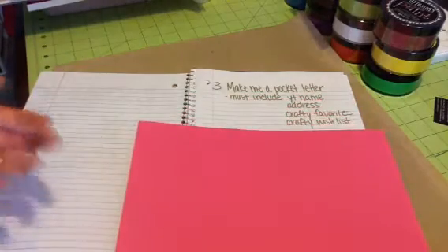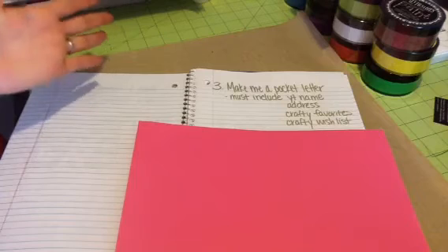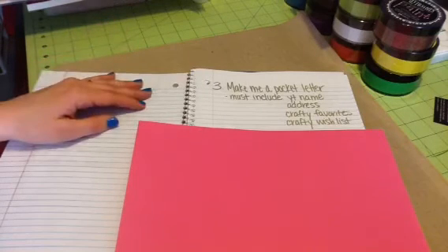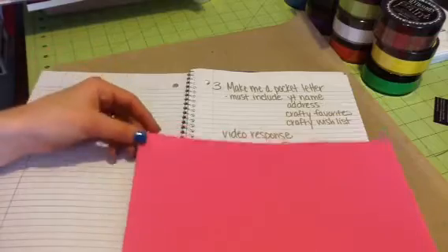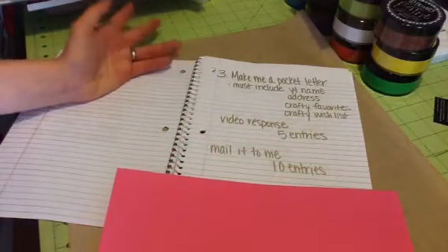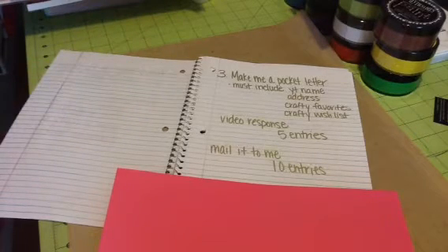I want you to include your YouTube name on it. Include your address, but you can tuck it behind one of the cards so nobody sees your address on video. List your crafty favorites and things on your crafty wish list. Do a video response and you get five entries. If you mail it to me, you get ten additional entries. For my address, just private message me and I will give it to you.